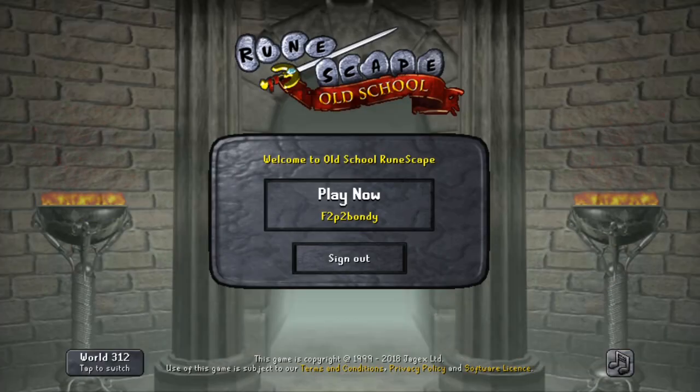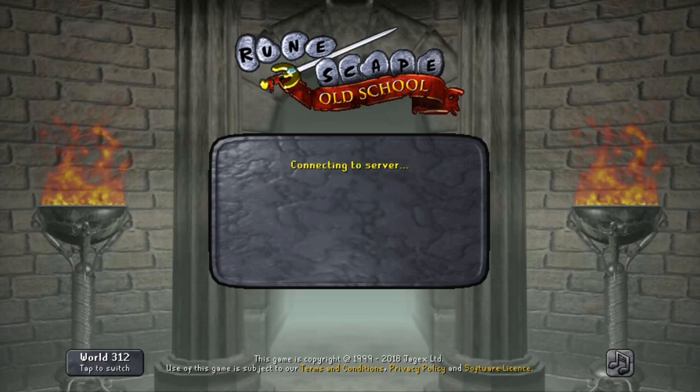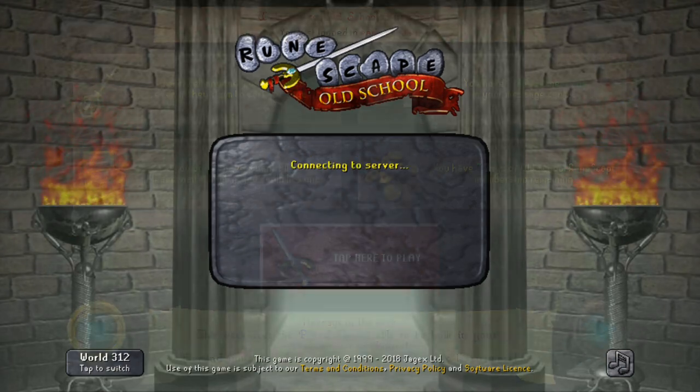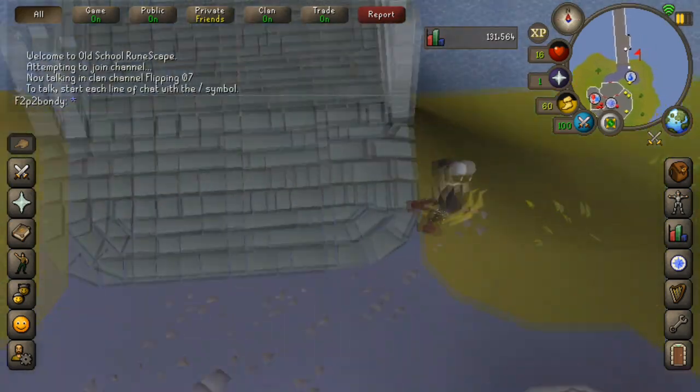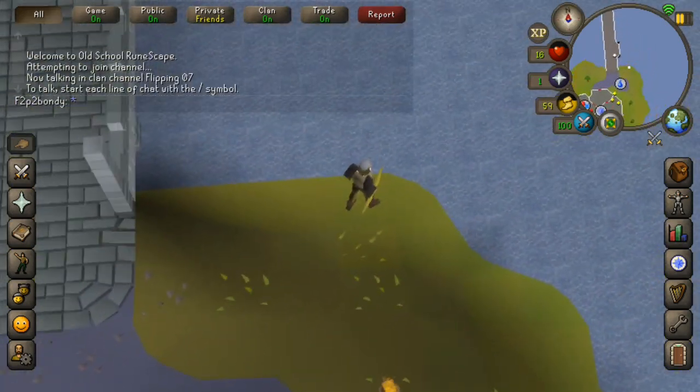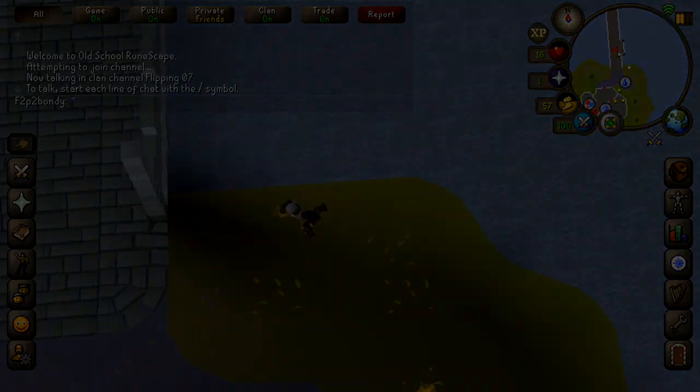We just hopped back over to the app to double check that we still have the membership. We will log in one more time and you can see we still have seven days of membership. So there we go, that is the easiest and most accessible way for every new player to get free membership.